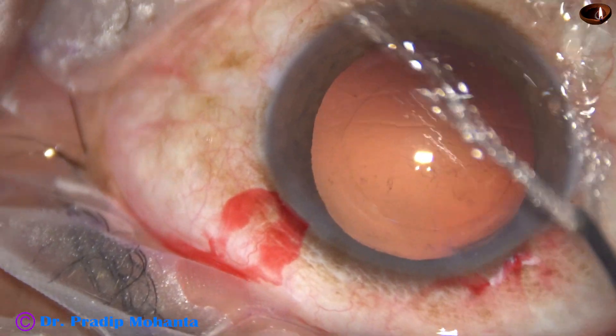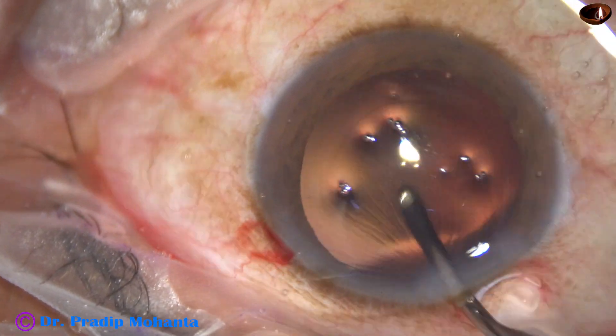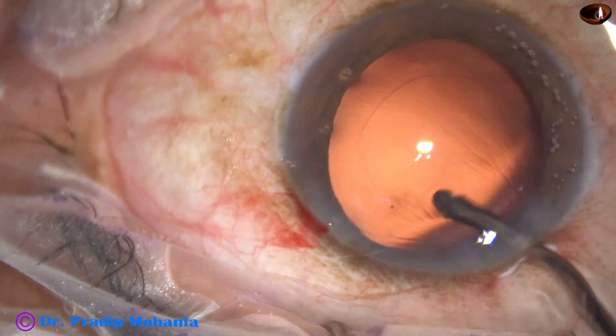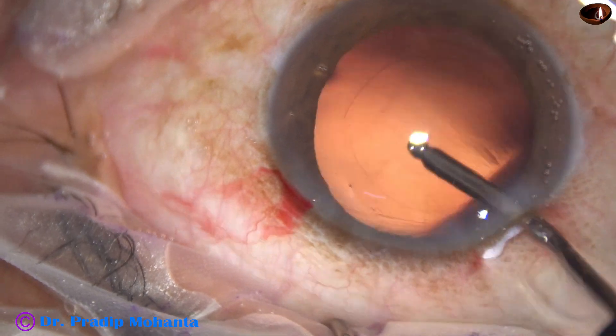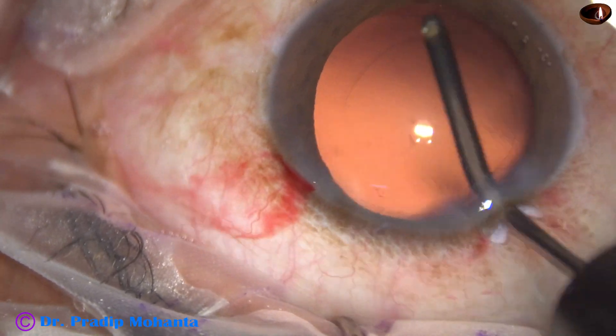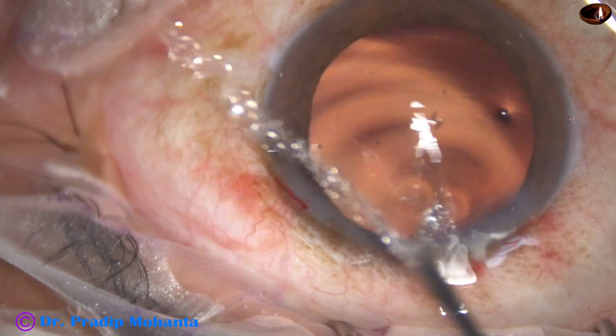I am now going to polish the posterior capsule. This is hydro polish — the irrigating jet of fluid is swept over the posterior capsule and whatever cells stick to the posterior capsule come off.